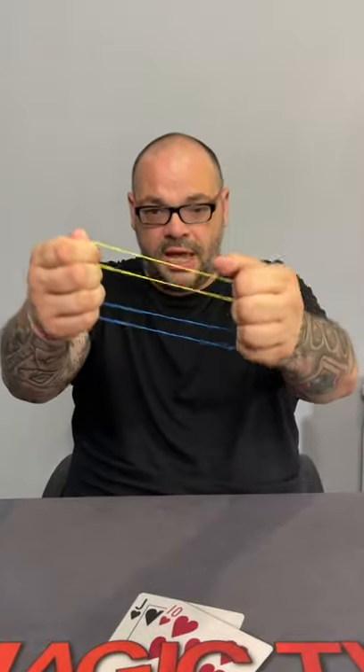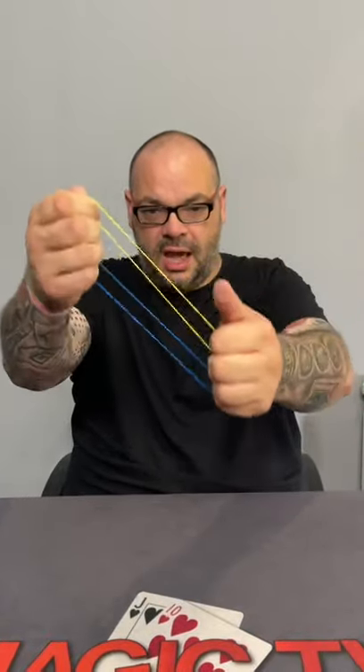Watch the yellow one, watch the blue one. If I just do this, I can make it look like they've linked together. You've got to do it fast enough — it's an optical illusion.